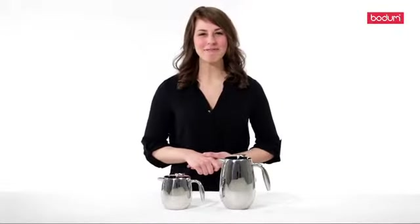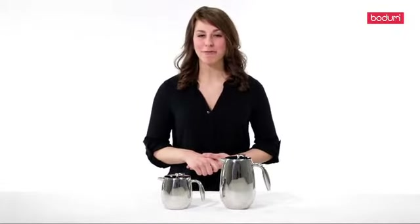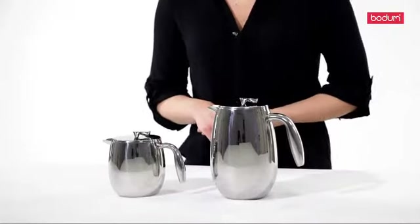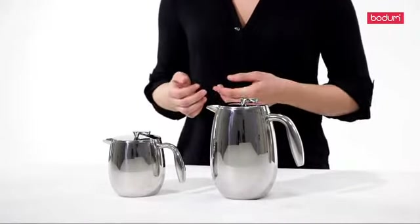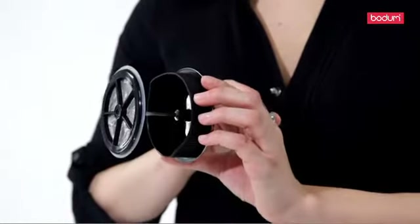Hi, my name is Ashley, and today I'm going to introduce you to the Columbia French Press Coffee Maker. The Columbia is made of a double-wall stainless steel that makes it one of our most durable French presses. The double-wall feature keeps the outside cool to the touch and your coffee hot for longer. The filter is made of a fine stainless steel mesh with a silicone band to prevent scratching.